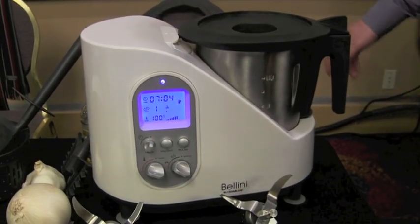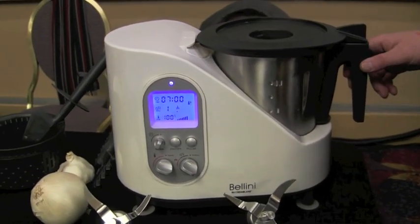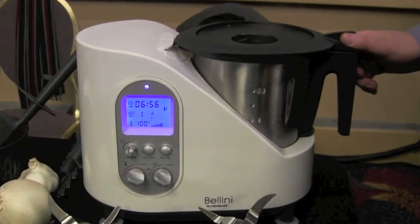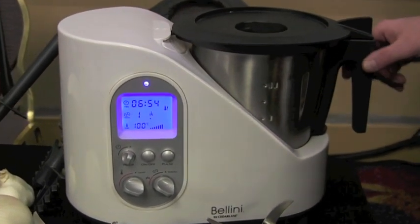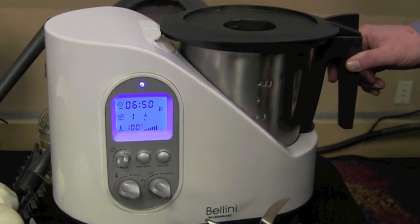The Bellini is available in Canada at a number of retailers, especially in Quebec, and it is now becoming available in a lot of online U.S. stores. At the Chicago show we will be meeting with more retailers to expand our reach throughout the United States.